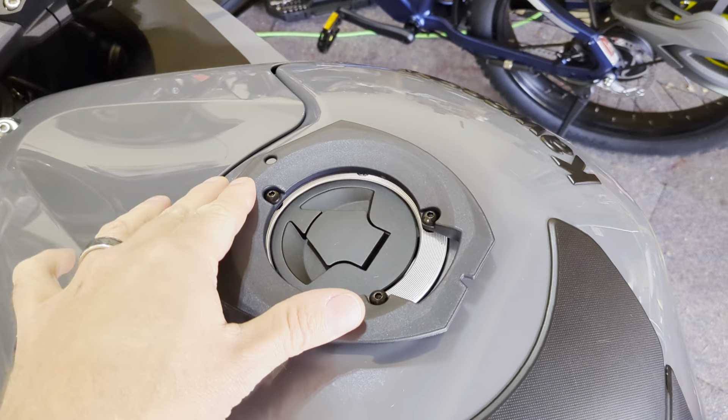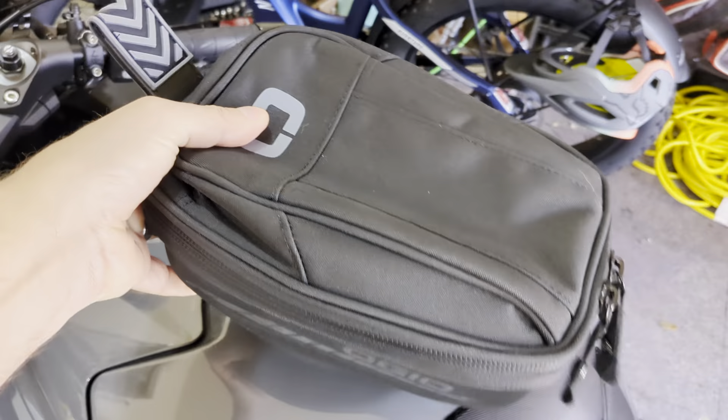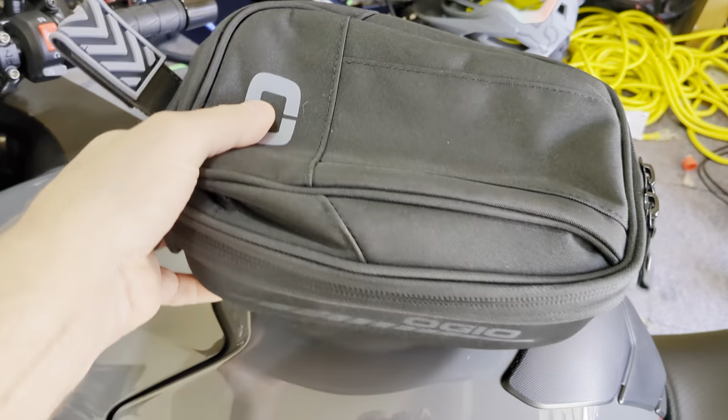I'm not gonna do a full install video — if you can't figure it out, don't own a motorcycle. You remove the three screws that line up with the mount, it comes with three little metal standoffs that go underneath, then you lay this on top and put in the three longer screws supplied. You can't mess it up.